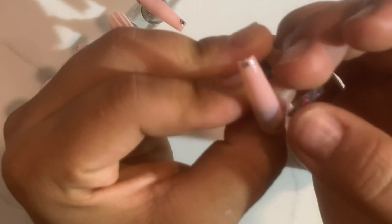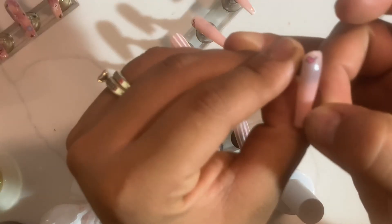As you guys can see, I'm just cutting my transfer foil and I'm gonna add a heart towards one of the corners, and then to the other one it's gonna be my little skeleton skull head.